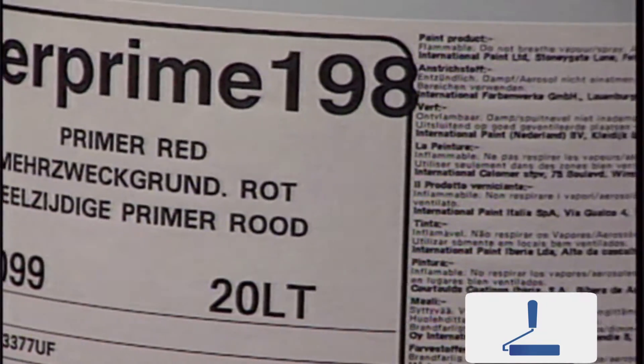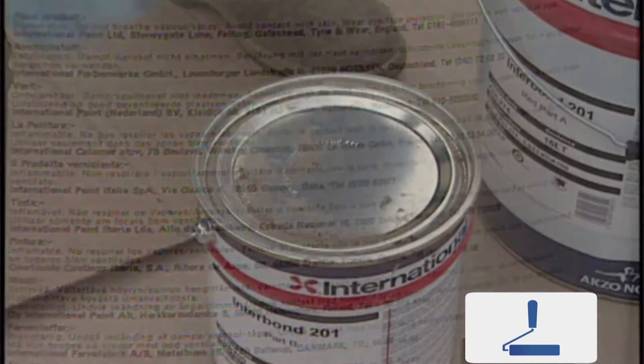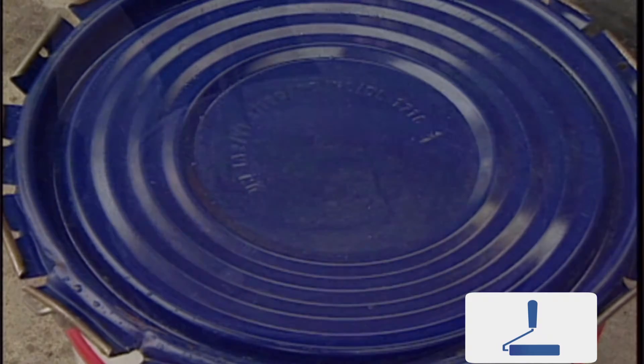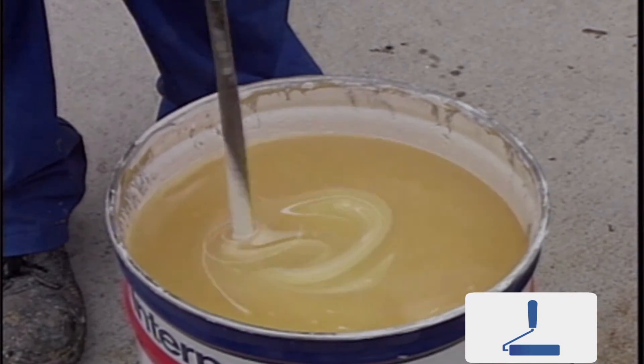Before opening the cans, carefully read and follow the labels detailing health and safety information. Then clean the lids to prevent any dust or debris falling into the paint when the cans are opened. If the paint has been stored for a period of time, the lighter components will tend to float to the top, while the heavier components will stay at the bottom of the can.